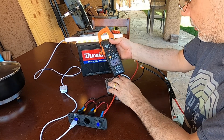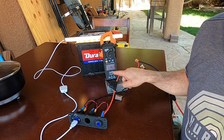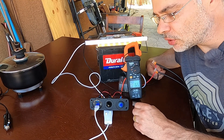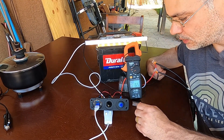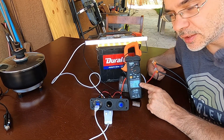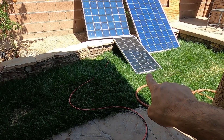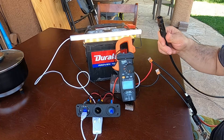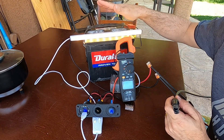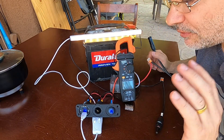Using the 300 watt solar panel we're actually pushing 11 amps into this battery, which is pretty good. Battery voltage is nearing 13 volts. Now let's connect the 100 watt panel and see the difference in amp output. Solar is disconnected but you can see our light is running from the battery at this point.